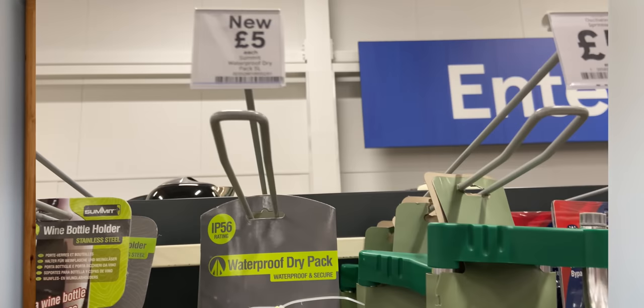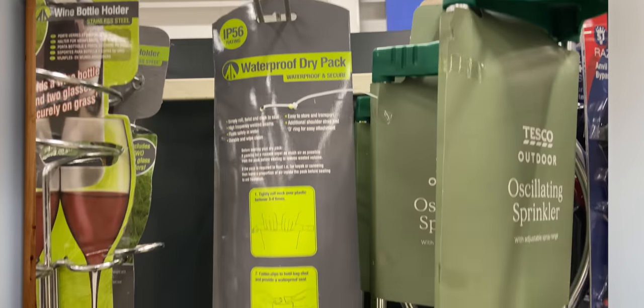They'd also got, from the Summit brand, a five litre dry sack for £5, but it felt really thick and heavy, almost like it was made out of rubber. The ones I use are packs from Amazon where you get five in a pack, four different sizes. They are waterproof but really thin and lightweight and they just work as you'd expect — fold them down and clip. The pack of five was £12.95, and I've bought a couple of packs now because I find them really good. I'll put a link below. You can probably find them cheaper on AliExpress or eBay as well.